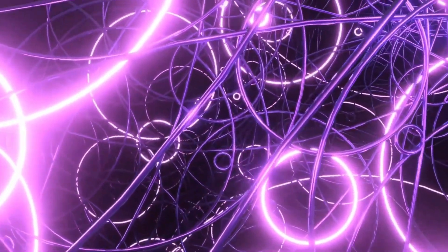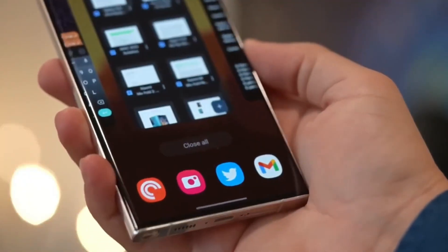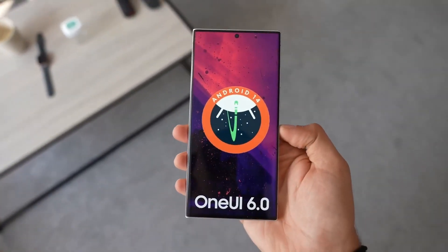Another sneak peek from Ice Universe shows off the S24 Ultra's display, flaunting impressively small and symmetrical bezels, though the outer ones are a bit thicker. This design could set the new standard for the Galaxy series.